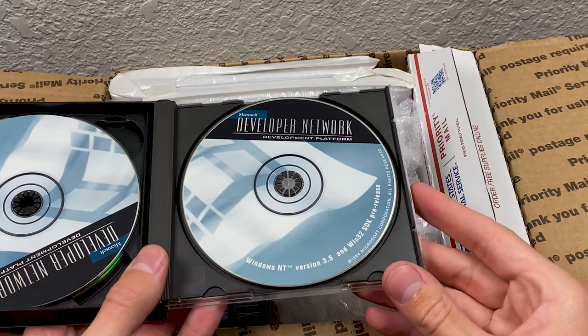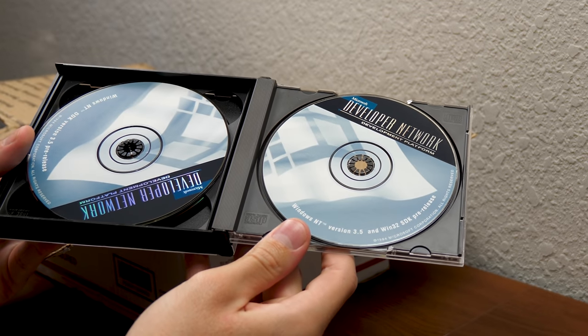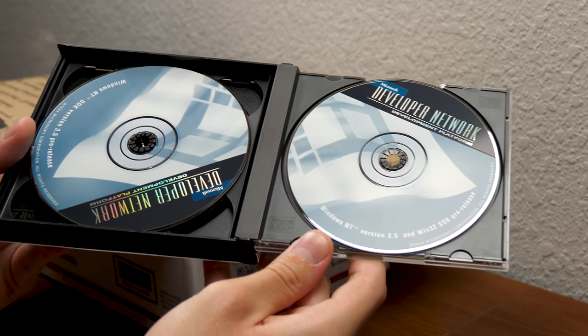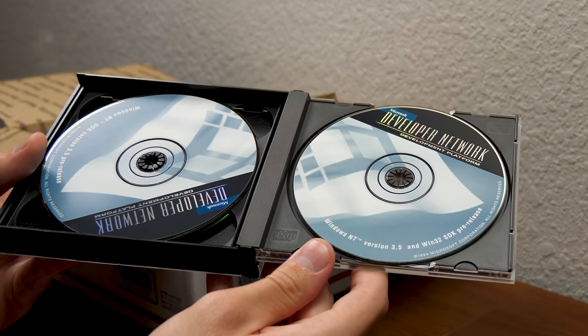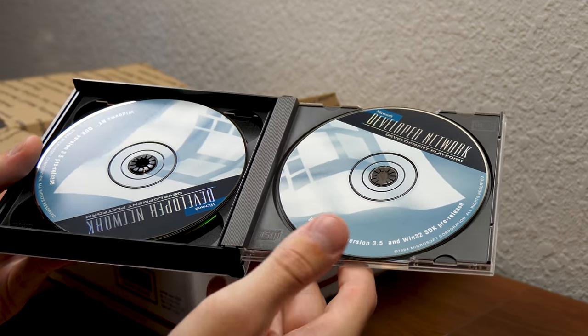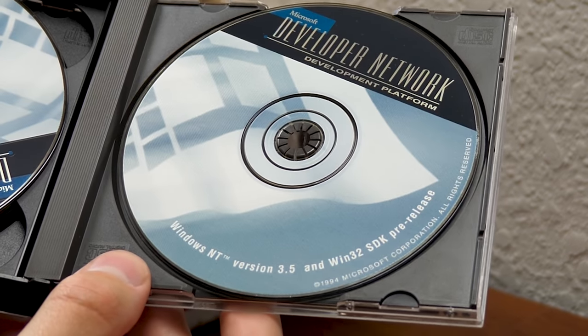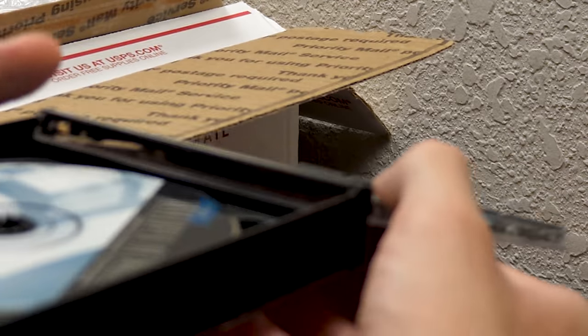Check this out right here — we've got Microsoft Developer Network Development Platform, Windows NT Version 3.5, and Win32 SDK pre-release. The copyright date is 1994, which makes sense — this is the Windows NT 3.5 era. And look at the design of Disk 2 — you've got the Windows flag there, like on an actual flag. That's really cool. I've never seen these before.